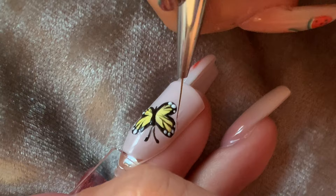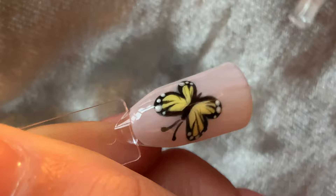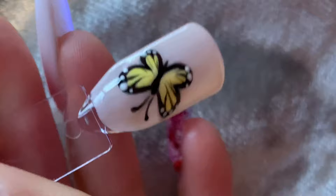Once happy, I cured and then applied a top coat. I then used some prep and wipe and a lint-free pad to wipe over the nail to get rid of any tacky residue. And this is the finished result.